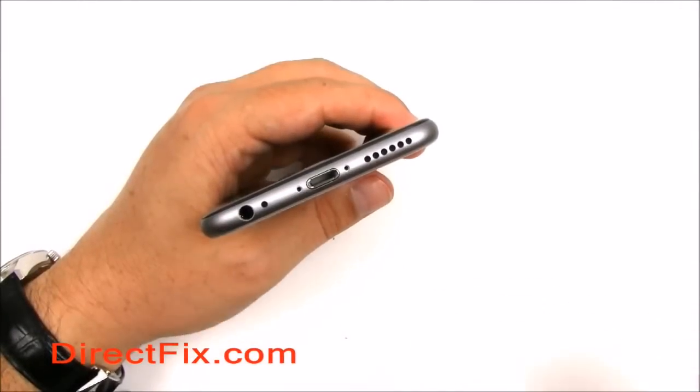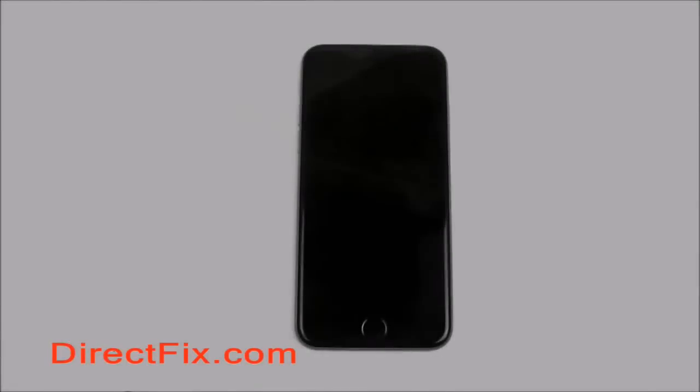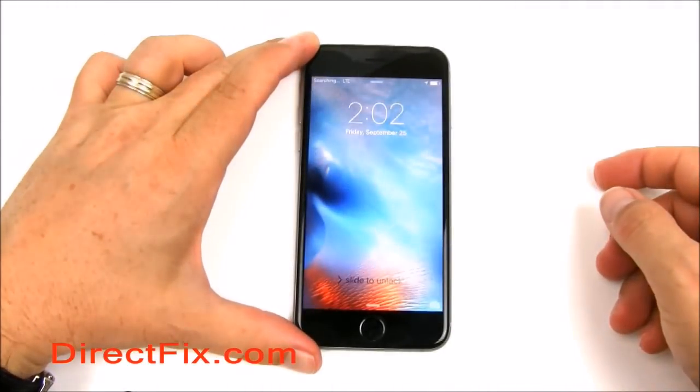Bring the screen down and start the process of getting the screen back into the frame of the case. With the screen all the way in, insert the two pentalobe screws. Turn on the phone and check to make sure your new battery is working, and you're all set to go.